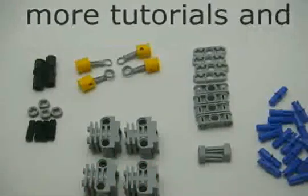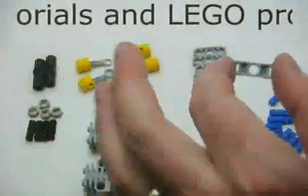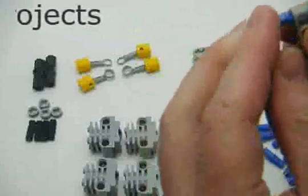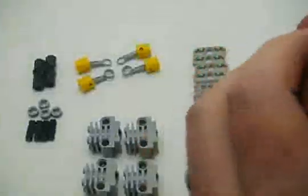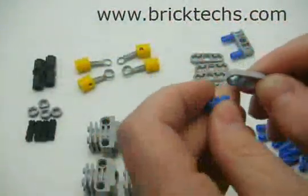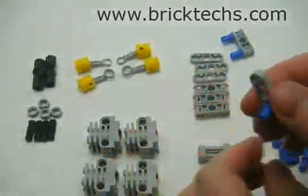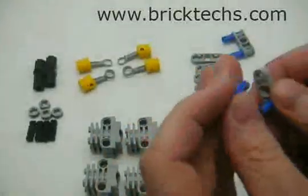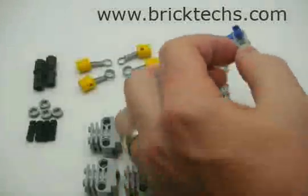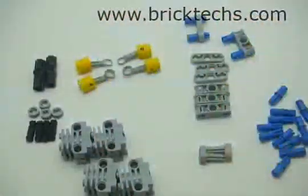To start off with, what we're going to have to do is put some of these friction axle pins in each one of these. There's a lot of them to do, so I'm going to do this offline, but you can see that's basically what we're going after.